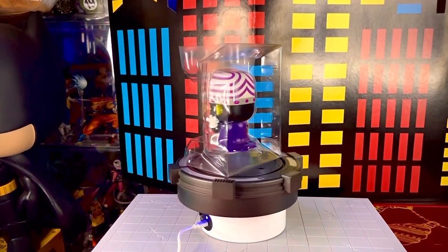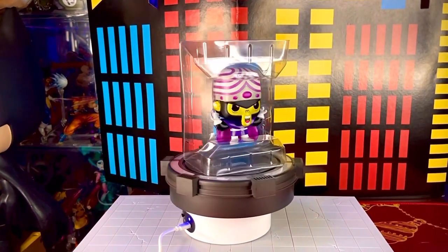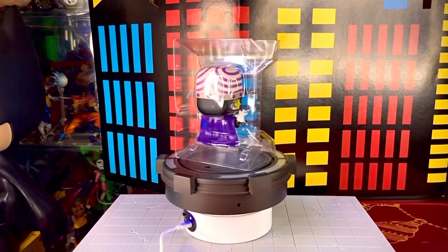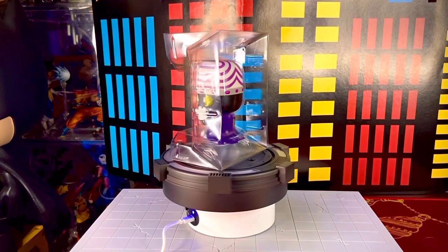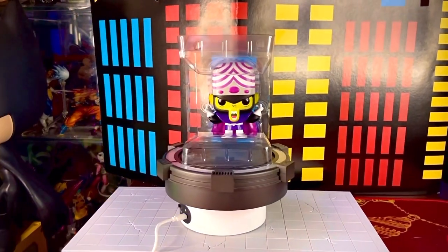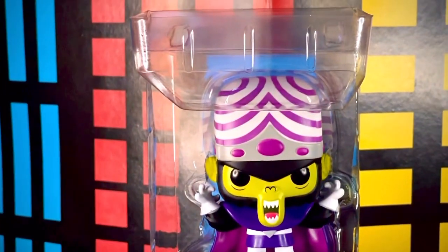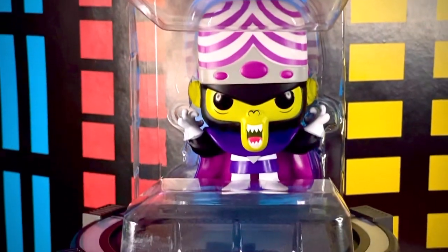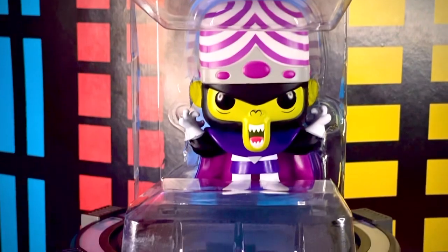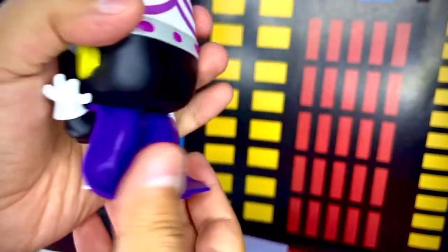Ya afuera de la caja, la figura viene contenida en un único blister en forma de seso; se abre por la parte de arriba y por la parte de abajo. Aquí tenemos nuestra figura de Mojo Jojo, que la verdad se ve bastante padre. Me gusta mucho el detalle de este personaje, se ve bastante bonito. Ahí lo podemos ver con sus típicas manitas bien curiosas.